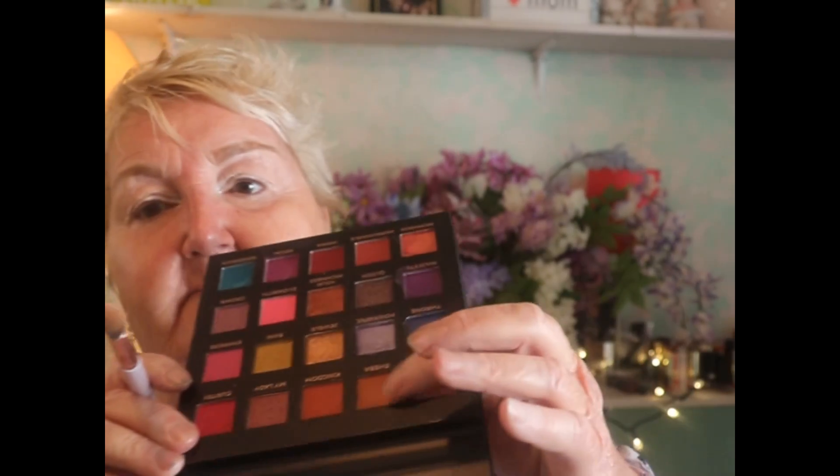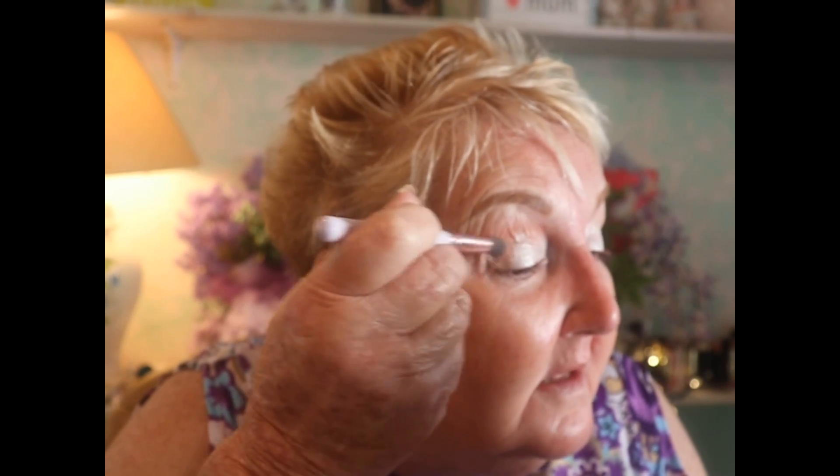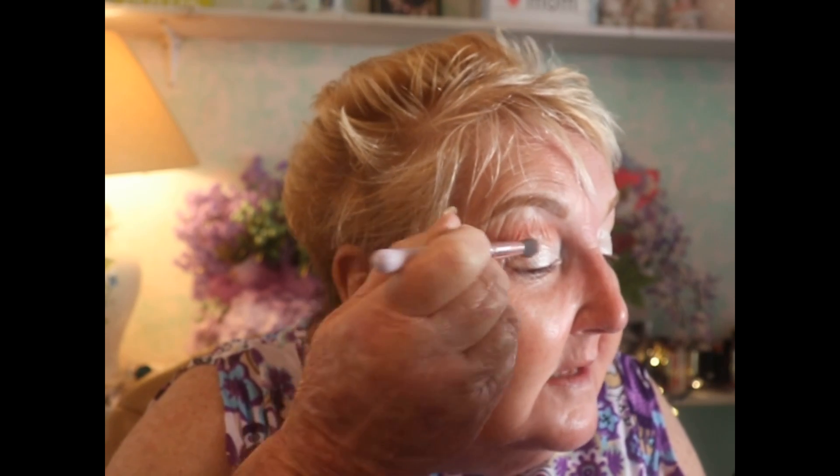I want to start with a lighter color — this light brown here. I'll get a little bit on the brush and see how it comes out. Oh yeah, that's really pretty! It's a nice color that gives us a nice base. I just want to have it come up and out in a little bit of an upward sweep so it brings the eye up. Now let's do the other eye and get it right in the crease.